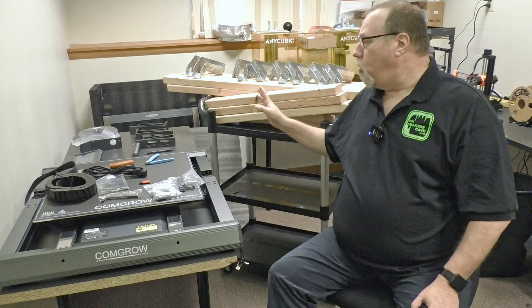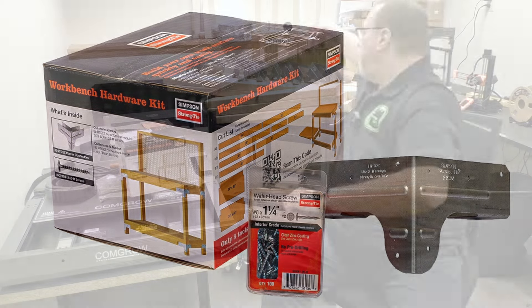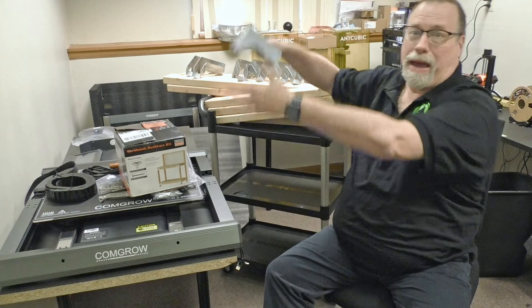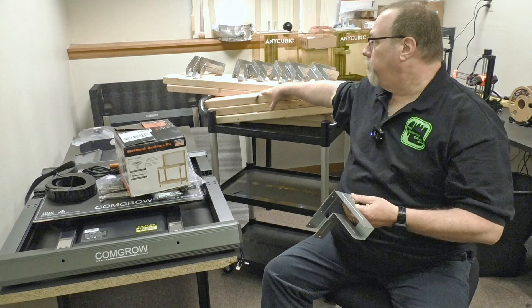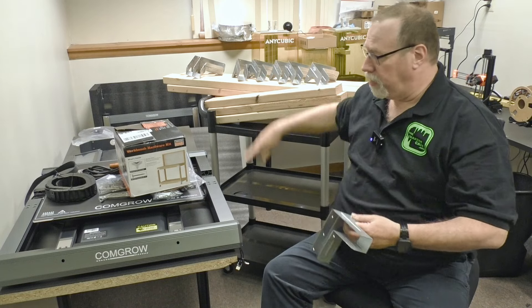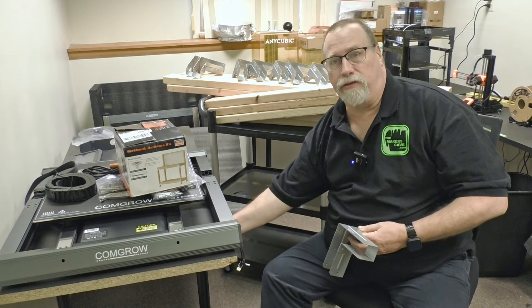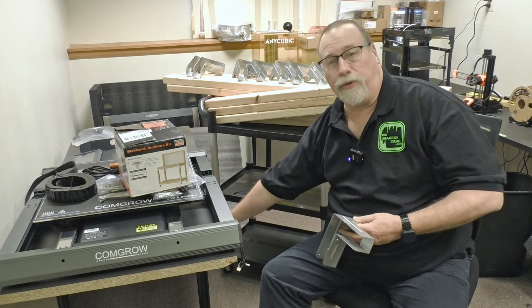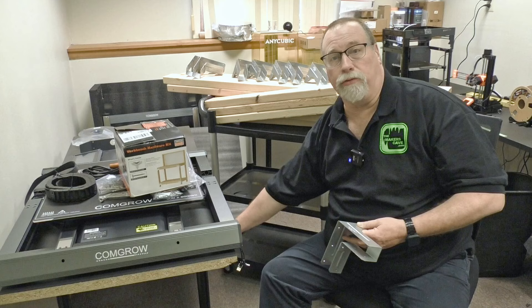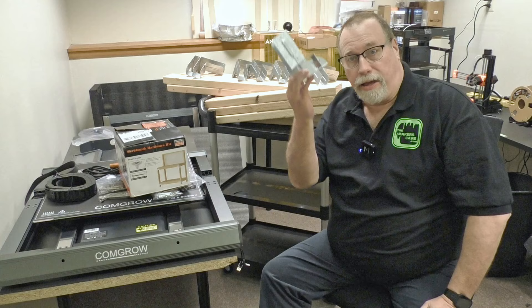I don't want that, so I purchased this Simpson Strong Tie bench kit. It's made for making a workbench with a back and all, but I don't need the back. It comes with these brackets and it's supposed to be real simple. I've pre-cut the wood already, so now we're just going to assemble this. I'm making a base for this tabletop to make it nice and stable. It's also going to have a shelf down here for storage, because space is at a premium around here. So let's get building.